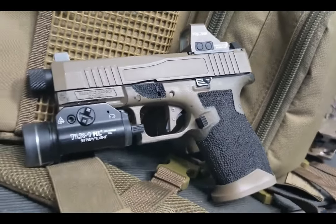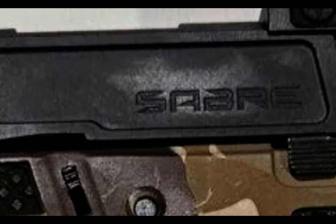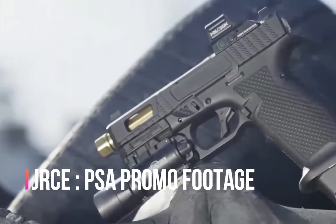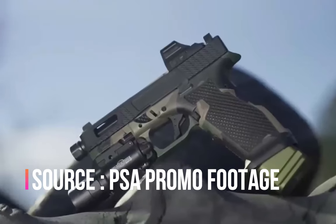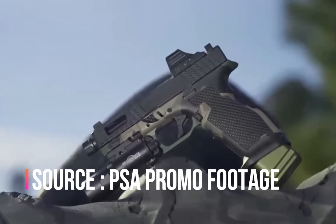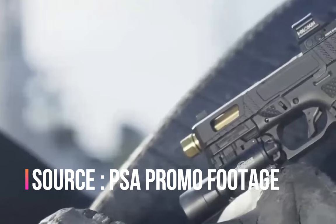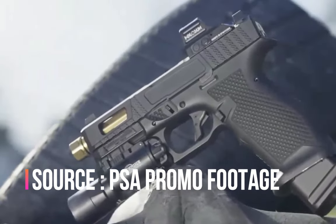Next, let's have a look at the slide. Mine has an original base dagger FDE slide — nothing wrong with it. The Saber slide has a cool Saber branding cut into it and some windowed cuts towards the front. You could get a similar effect building a base dagger with one of the windowed cut slides PSA already offers, but it won't have that cool Saber roll mark. Most slides from PSA are already optics cut, and the Saber appears to have the same Ameriglo suppressor height sights available on many dagger slide offerings today.